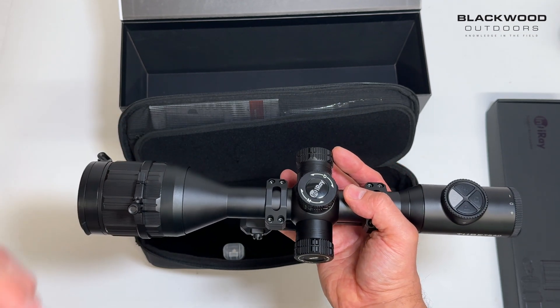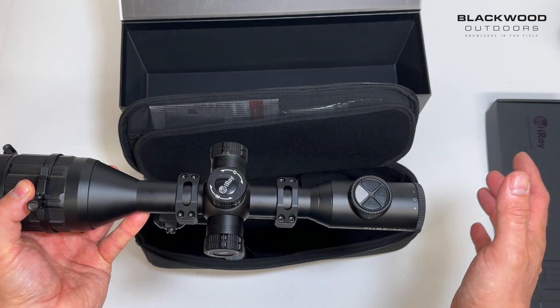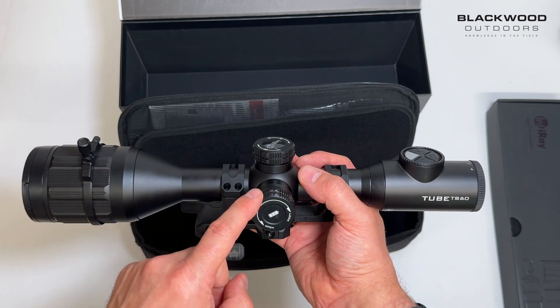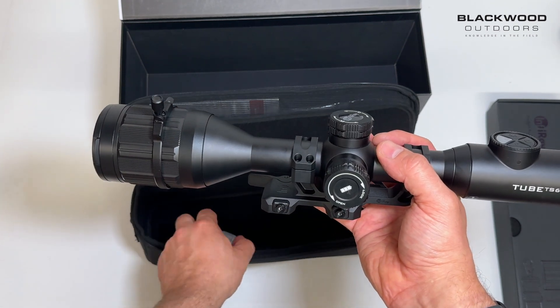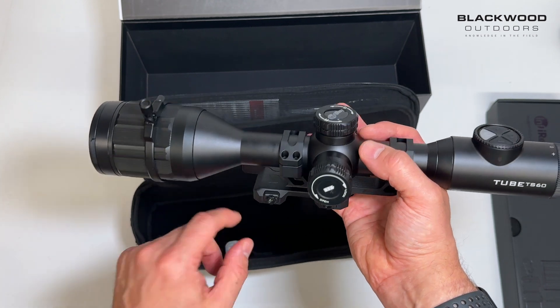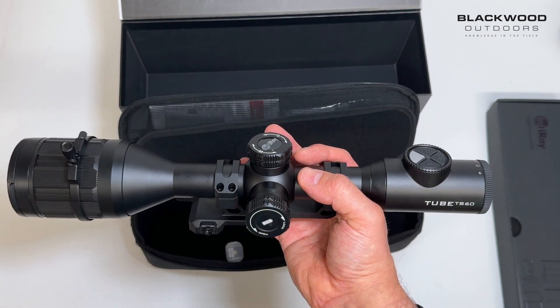The front lens cap springs out of the way — it's spring loaded. Further back you've got your classic turret style from the traditional tube design. Within this you have an 18650 battery, so you get two batteries; one's already in the unit on the side.